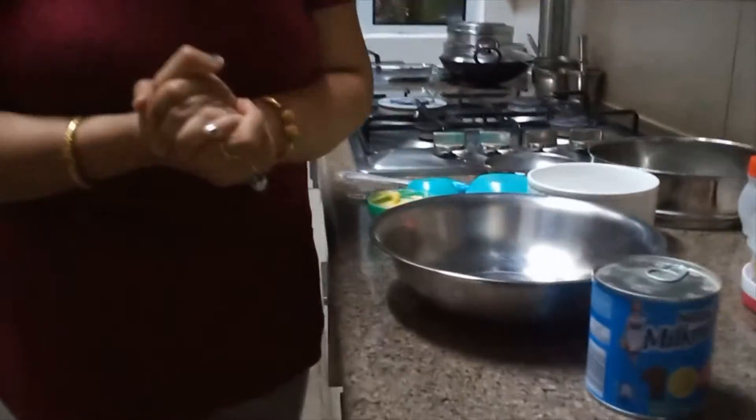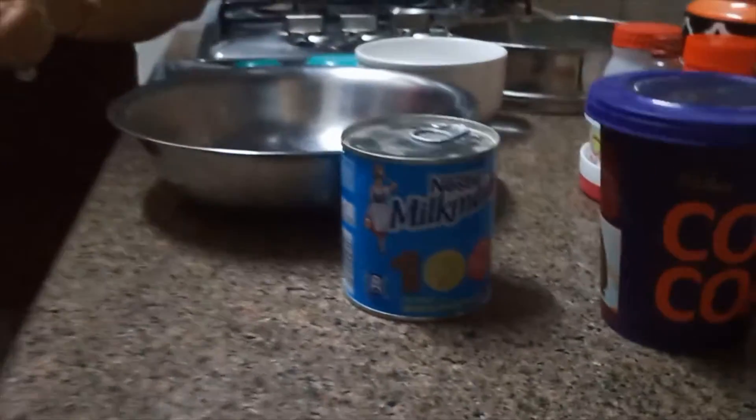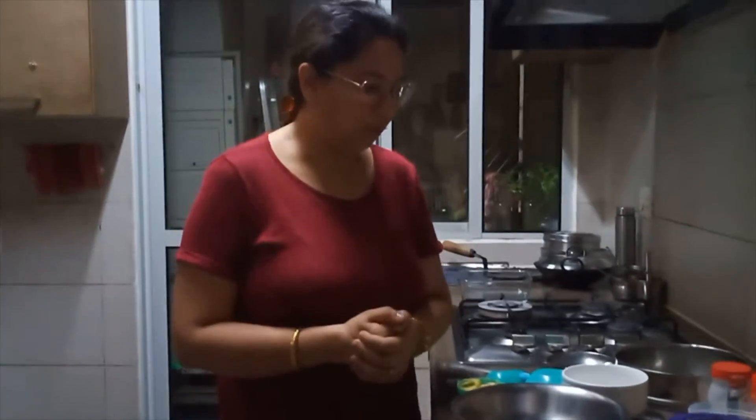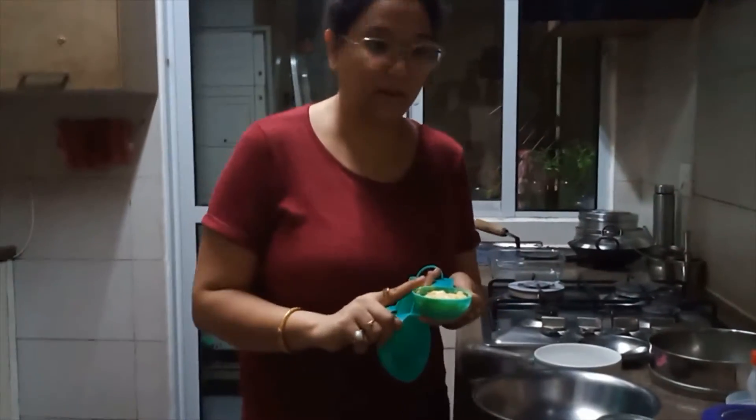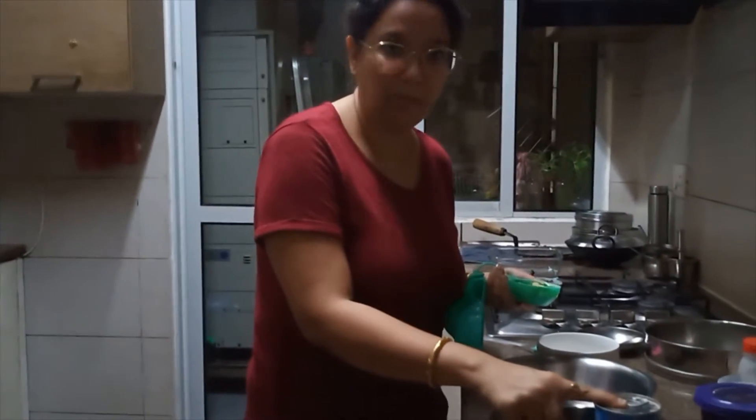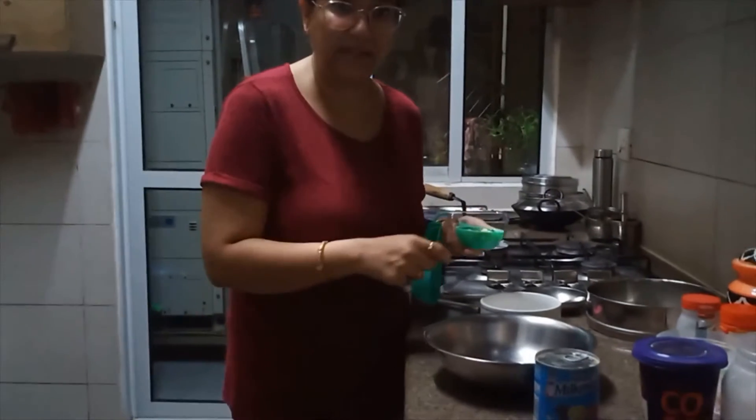Hello everyone, I'm Pallavi Mishra from Gurgaon, and here I am going to use Milkmaid and bake a cake. So without wasting any time, let's see how I bake a cake with the help of Milkmaid. I'm going to mix 100 grams of butter with half a teaspoon of Milkmaid and just mix that.